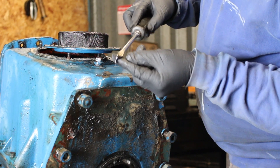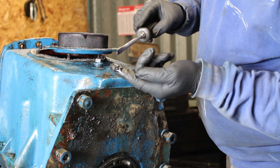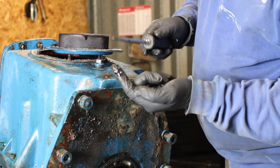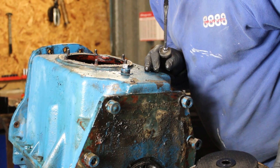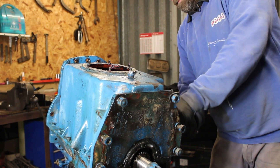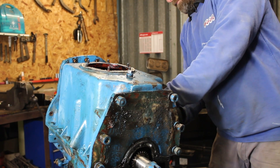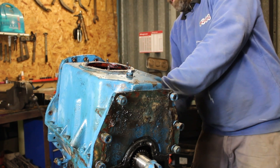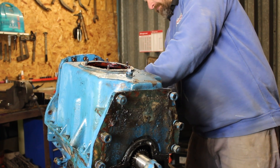We'll just see if we can scoop anything out. There it is — just some thick old slimy dirty gunge in the bottom. Not too bad, I've seen a lot worse. We'll just put that to one side. Now we're going to undo all the bolts around the outside of our sump.